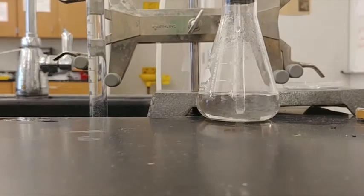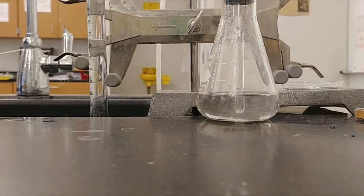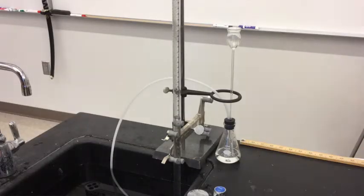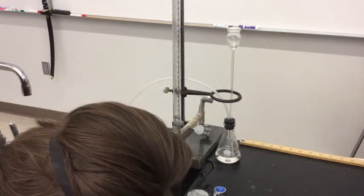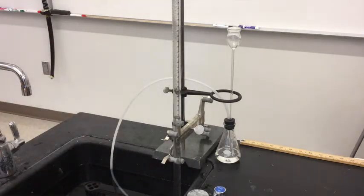You have to make sure that the flask is completely done. It looks like we're done. Getting a nice eye-level view, it's at the line just above 56. Let me double check that number — no, it's not past 56, it's 55.8 milliliters.